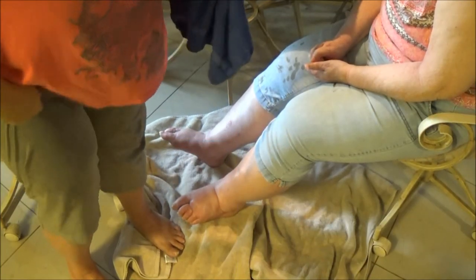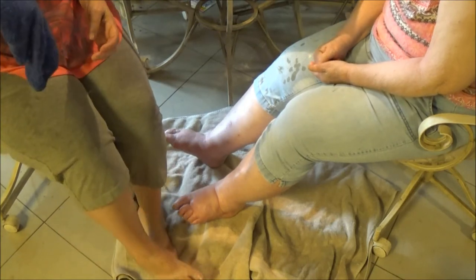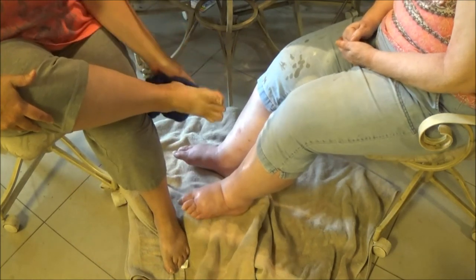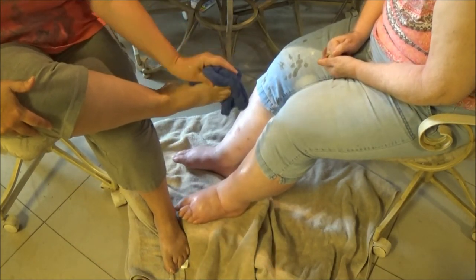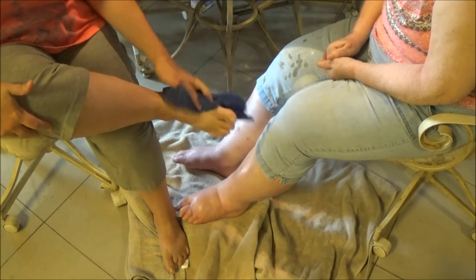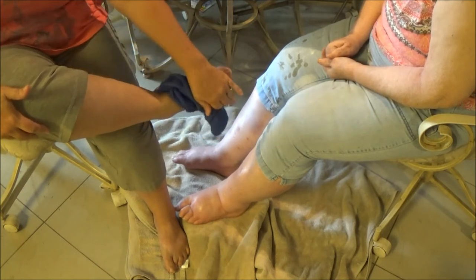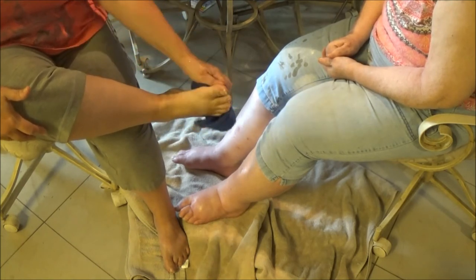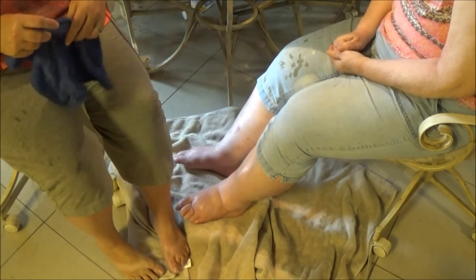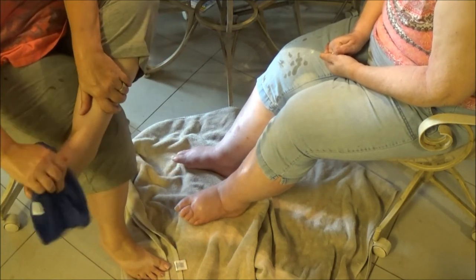I've wiped her feet off and I haven't wiped mine yet with warm water. I don't know if you need to put your feet in a tub of warm water and then put them on, or if you can just wipe them with a warm cloth. It doesn't really say, so I'm just doing it this way — you can try it the other way if you want.